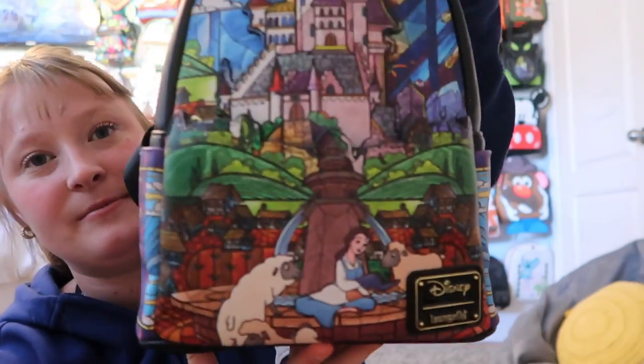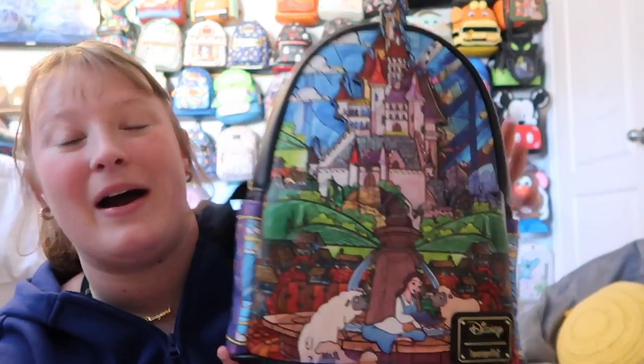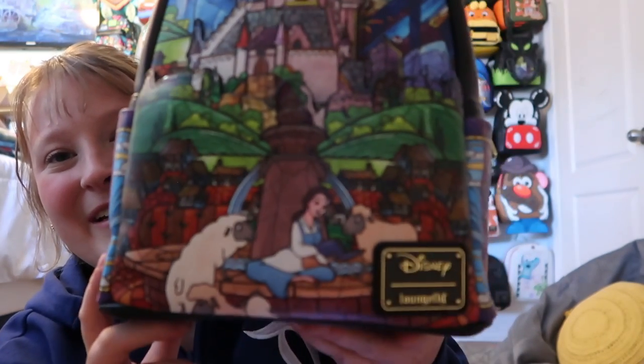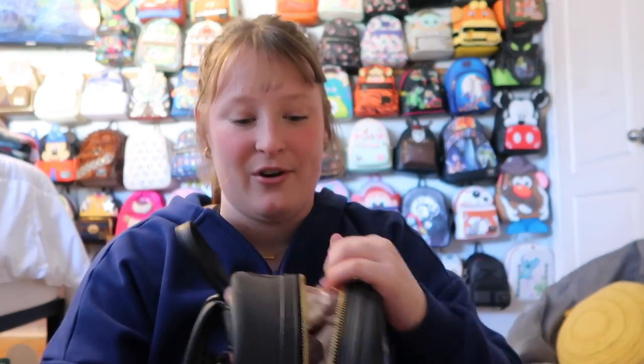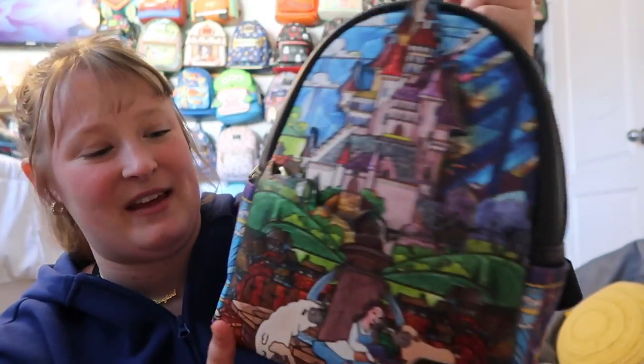This next one I think was part of the Castle series. A lot of people didn't like it, but I personally really loved it. I love the stained glass effect — she's reading and you have the Castle in the background. It has side pockets, a front pocket I don't really use, and gold hardware. The stained glass is on the back too with black straps, and inside there's a bunch of enchanted roses. I use this one quite often — it has Cogsworth, Lumiere, Chip, and Mrs. Potts.